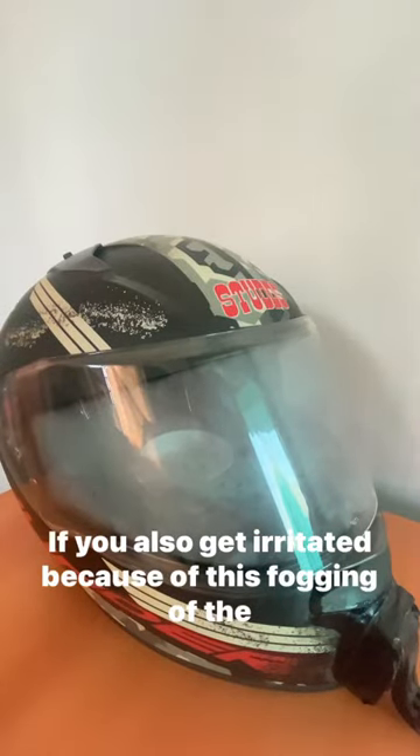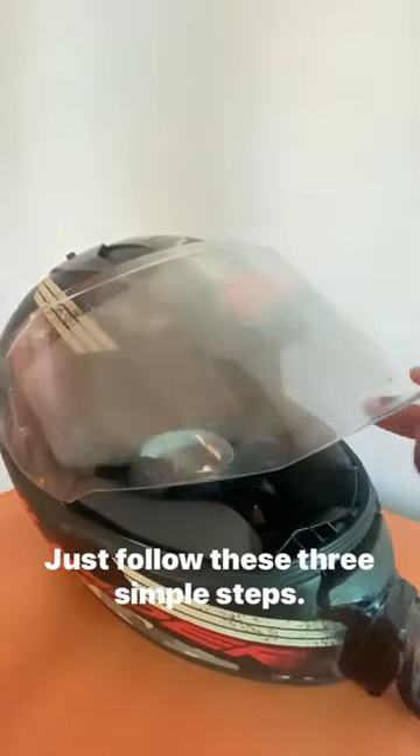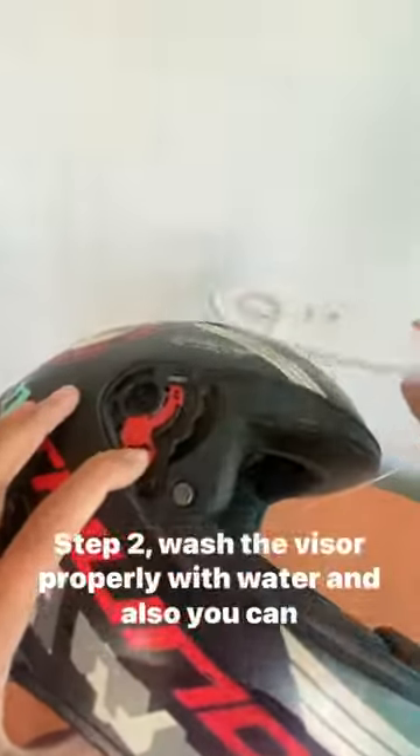If you get irritated because of the fogging of the helmet, I have a solution for you. Just follow these three simple steps. Step one: detach the visor from the helmet if it's detachable. Step two: wash the